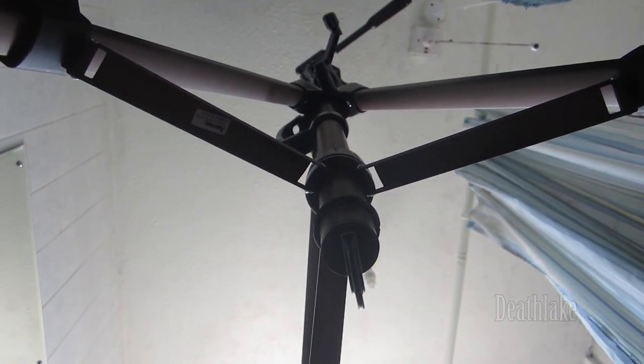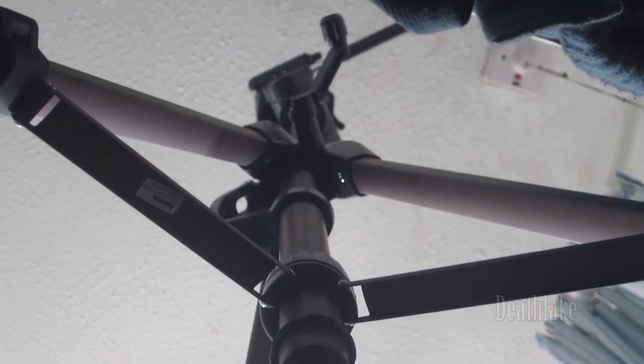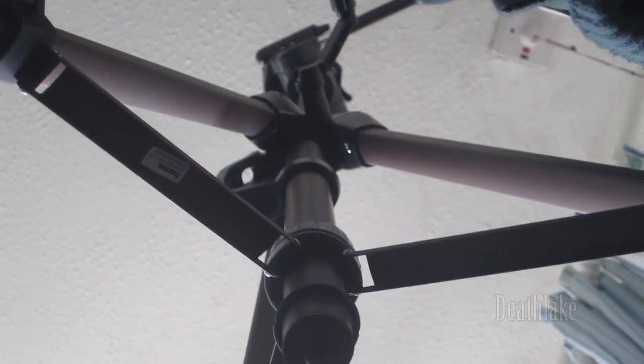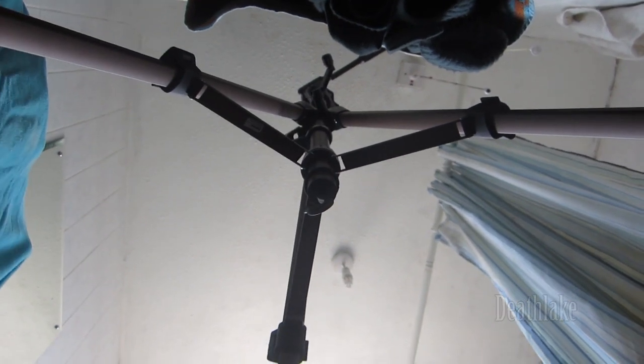I'm actually under the tripod looking at the beauty above. I'm going to put a link in the description box of where I got this tripod from. Thank you for watching — please do subscribe to my YouTube channel and like my content.